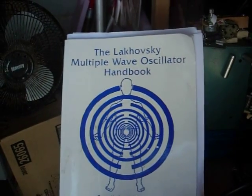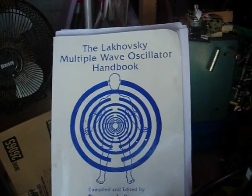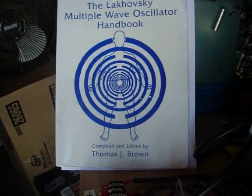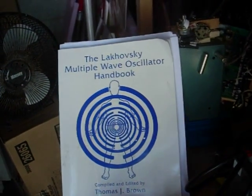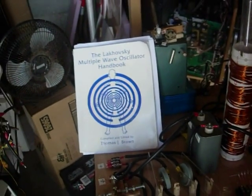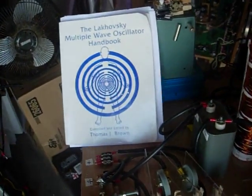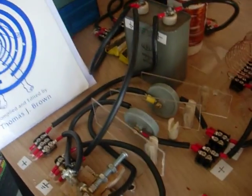Morning everybody, Gary Porter again. I've got this MWO done and I based it on Tom Brown's edition of the Wave Oscillator book from Borderlands, and I'm going to just carefully hand carry this camera around here so you can see what's going on.